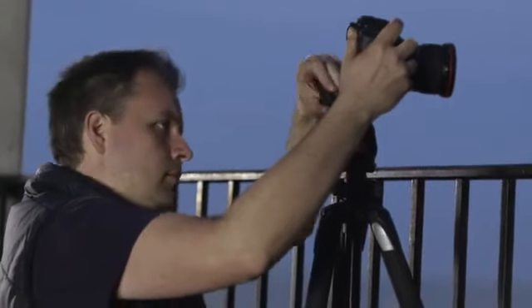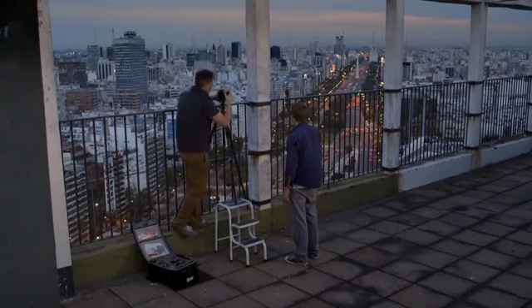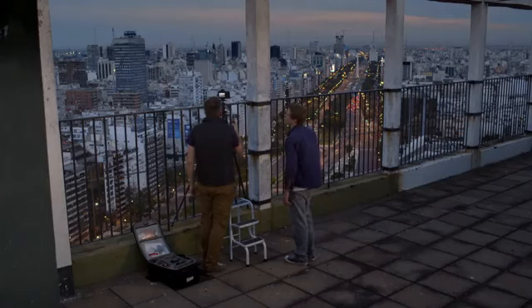Here we're using an EOS 6D, but you could apply the same techniques to any DSLR. Crucially, you'll need to keep your camera still while you take these shots, so you'll need a sturdy tripod and maybe a cable release.